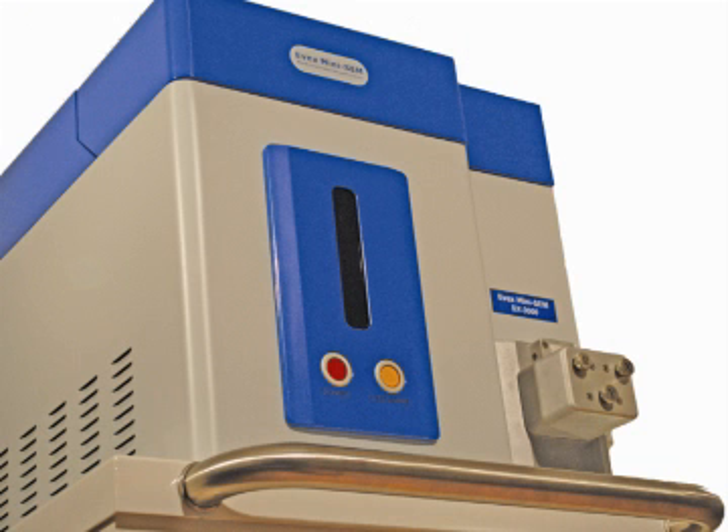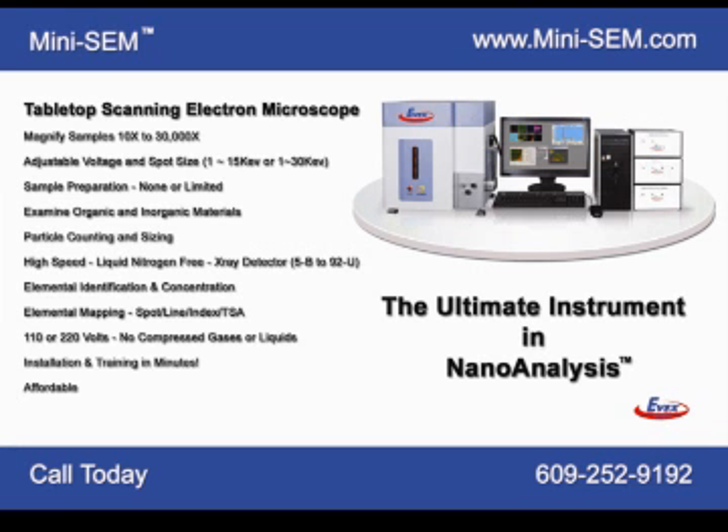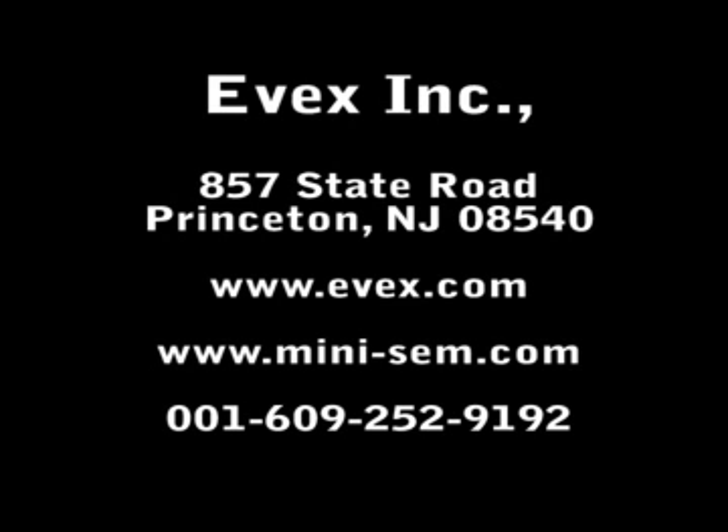No other tabletop scanning electron microscope can match the performance, value, engineering, expandability, and ease of use of the EVEX MiniSIM. The EVEX MiniSIM is the ultimate nano-analysis tool. Come visit EVEX — we're located in Princeton, New Jersey — or visit our distributors, or see us at a trade show. See firsthand how the EVEX MiniSIM will help you.